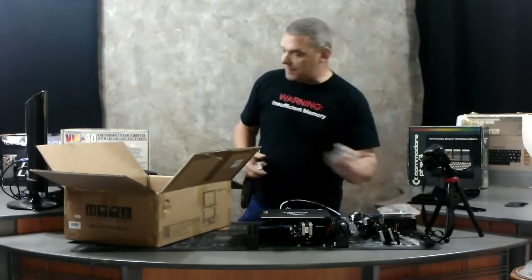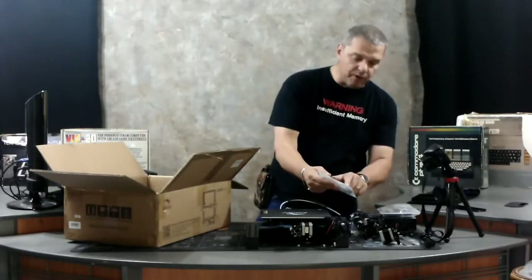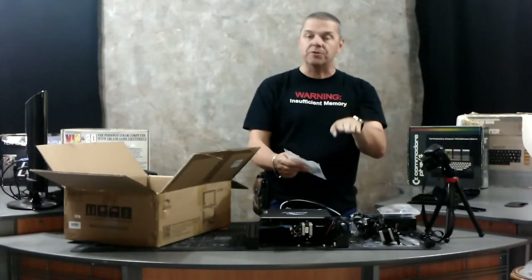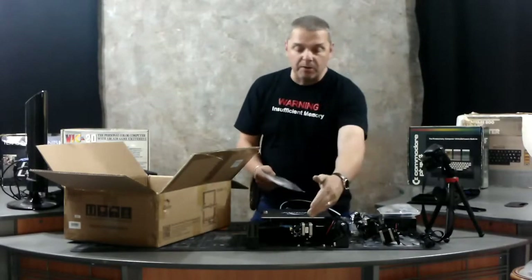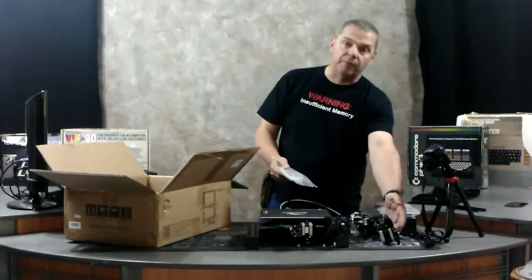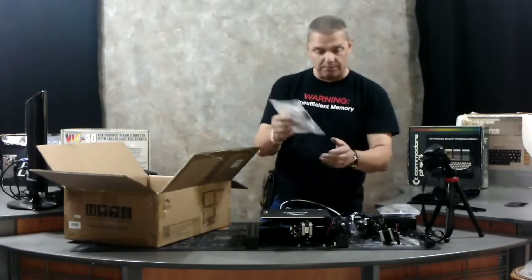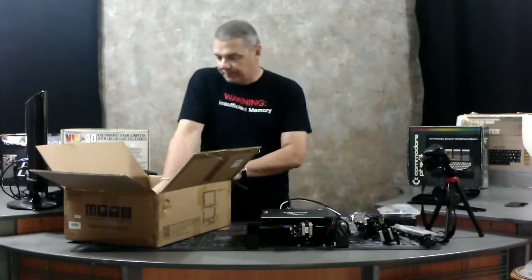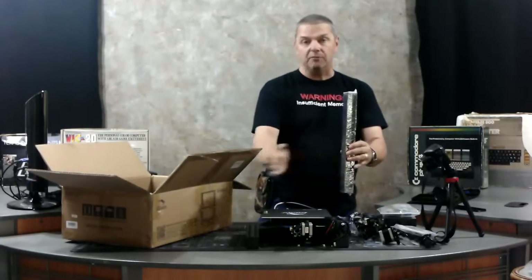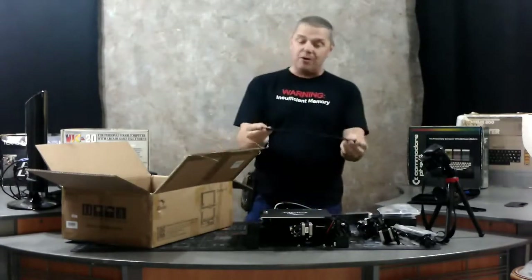Standard PC power cable — nothing special there. In this bag you've got one of the guides. When the motor hits the bottom it's going to hit a little switch; that switch tells you that you're at the bottom, don't try to go any further. The guides for the left-and-right motion are already installed on the printer; this one is for the up-and-down motion and will be installed on the bottom of one of the control arms. These are the supports that go on the left and right-hand side. That large screw is actually shielded inside a little protective case.